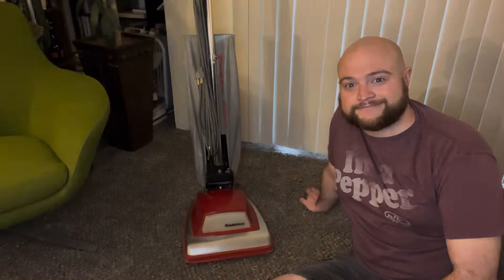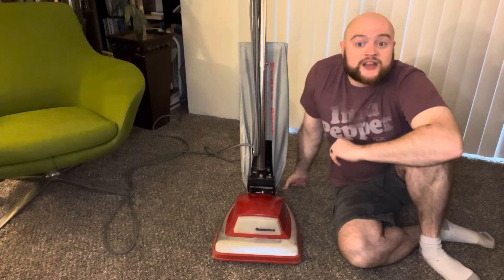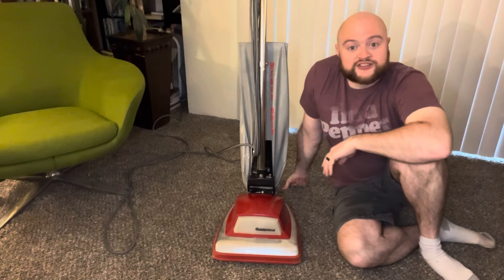We've got the Guardsman all plugged in and ready to rock, so let's get this thing rolling and see how it does on the floor.